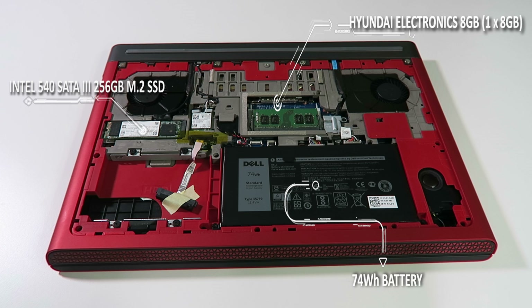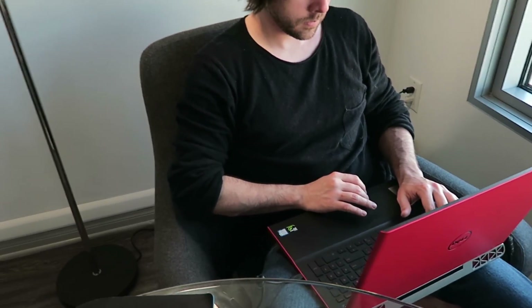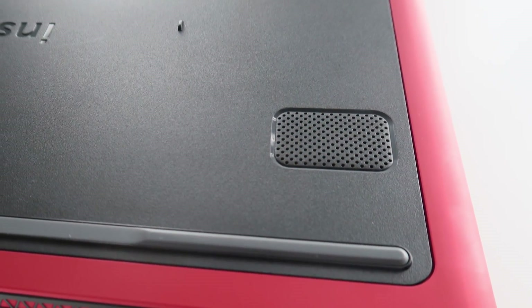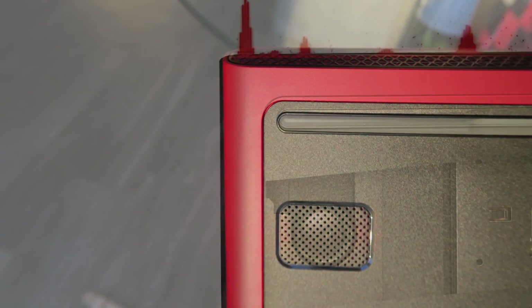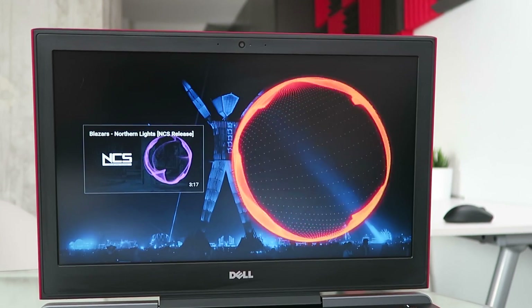It has a 74 watt-hour battery that's going to give you roughly an hour 30 to hour 45 of gaming on battery, and around six hours for office productivity and web browsing. The laptop comes equipped with two front-facing speakers behind those grills, a subwoofer powered by Wave Max Audio, that actually delivers some pretty impressive audio — more than sufficient for a gaming laptop, giving you a very immersive experience.